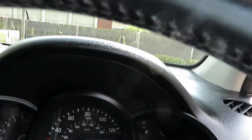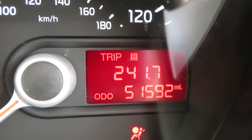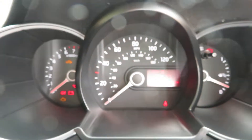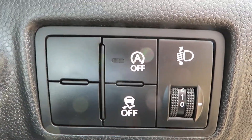We'll need to put the key in to get the mileage up. 51,592 miles. Down here we've got the on-off stop-start engine and traction control.